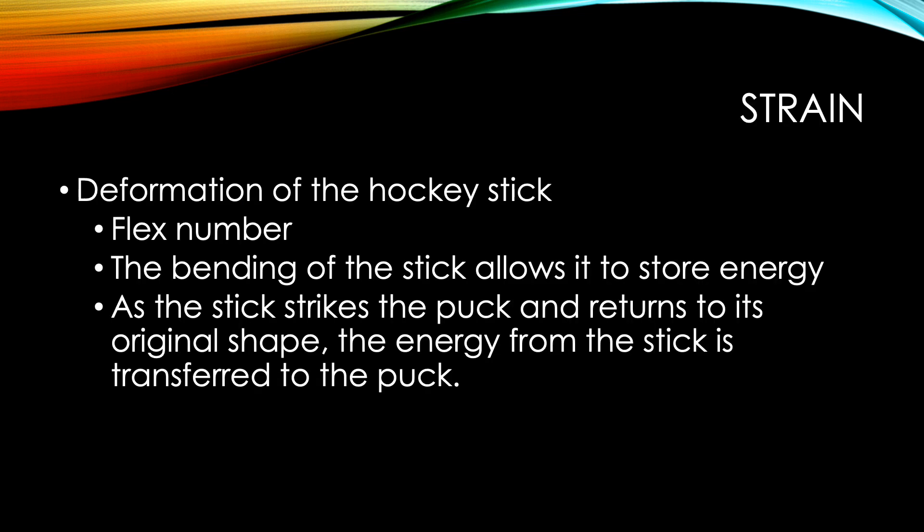The first concept I will be discussing is strain. In hockey terms, we call this stick deformation. There are several things that come into play when we talk about deformation. The first is flex number. Flex number is the amount of weight in pounds that it takes to bend the stick one inch. For example, a stick with a flex number of 80 will require 80 pounds of force to bend it by one inch. The bending of the stick allows it to store potential energy.